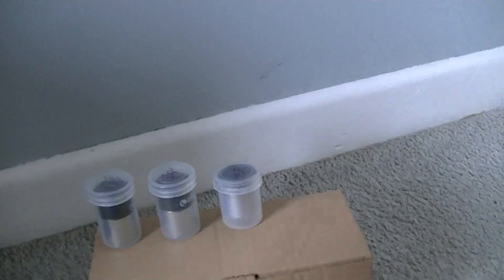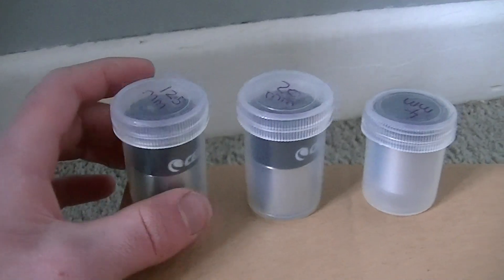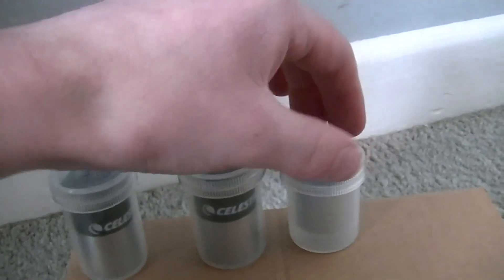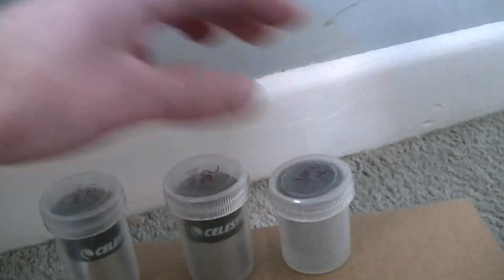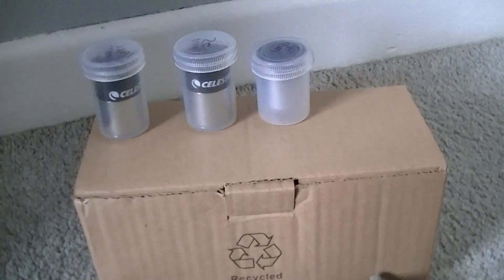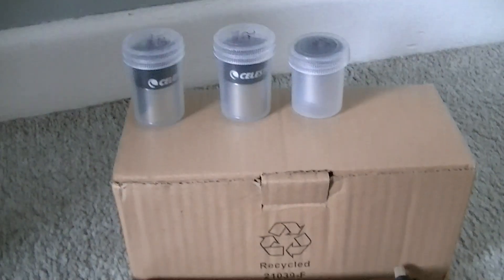Welcome back to another video. Today we are going to look at Barlow lenses like these and eyepieces. These are all Celestron eyepieces and Barlow lenses. We are going to go through the uses, the different sizes, and all the magnification power.